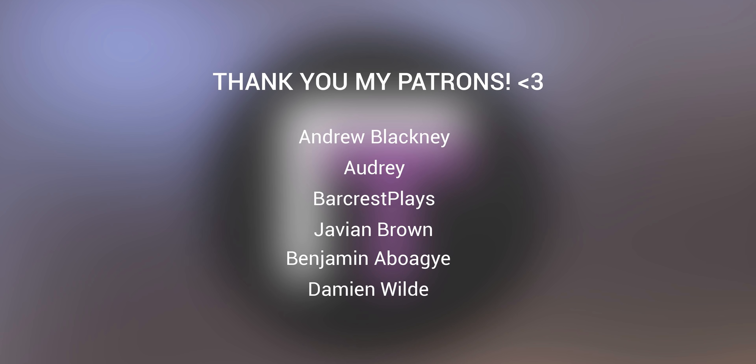Before we start this video, I want to give a massive shout out to the patrons on the screen right now. You guys are truly awesome, and if anyone else wants to support me, I will leave the link in the video description.